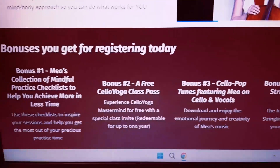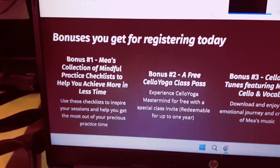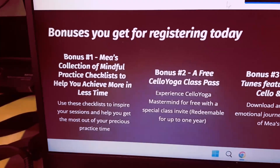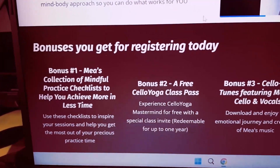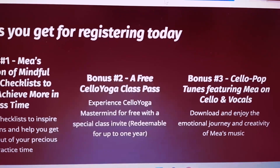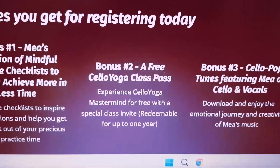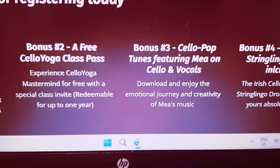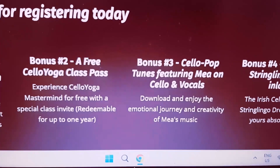We have some amazing bonuses. If you sign up for this workshop, you're going to get a lot of free stuff. So even if you're not able to make it on Saturday, I strongly encourage you to sign up because you're going to get not only the replay, but you're going to be getting my collection of mindful practice checklists to help you achieve more in less time. You're also going to be getting a free cello yoga class pass — you can come to one of my classes and check out a mastermind for free, redeemable for up to one year. And you're going to be getting some of my cello pop tunes that feature me on cello and vocals, which I have recorded over the years as a professional cellist and singer-songwriter.